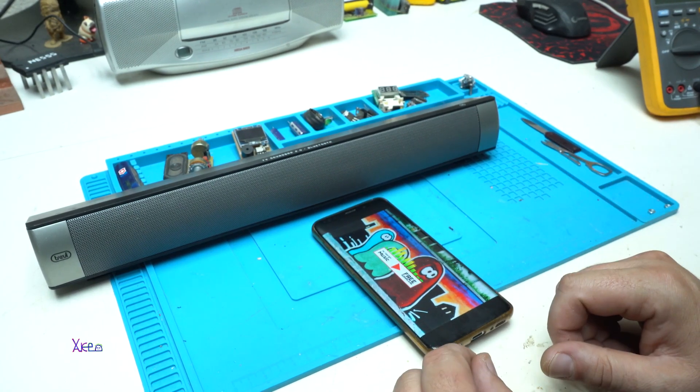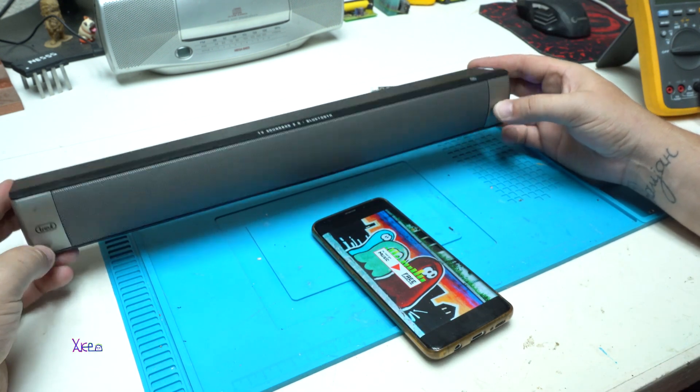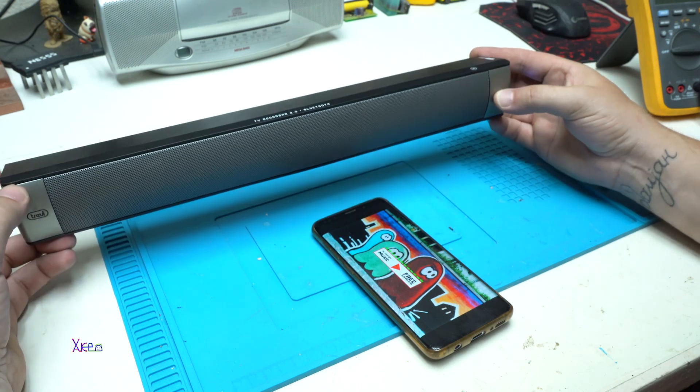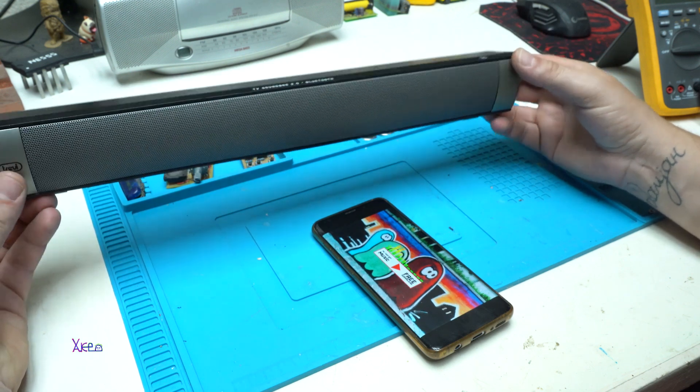That was a video showing how you can hack an ordinary TV soundbar with no rechargeable batteries inside, place rechargeable batteries in it, and get a portable Bluetooth speaker.